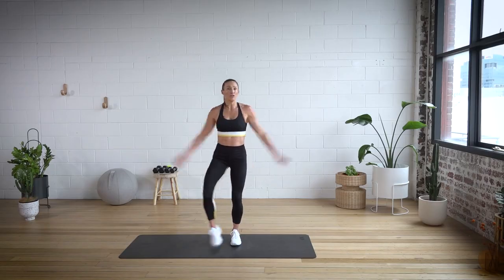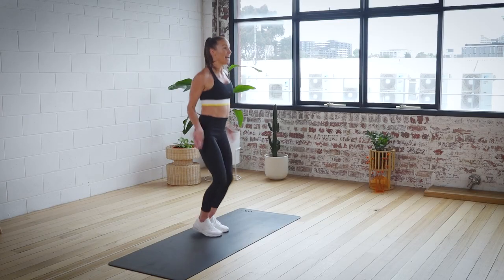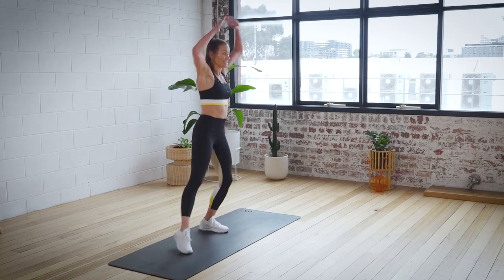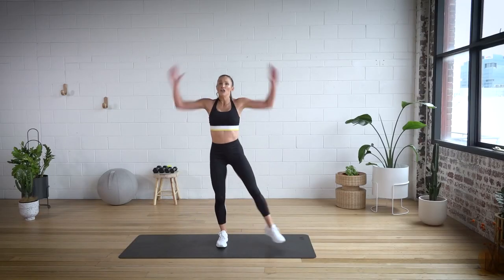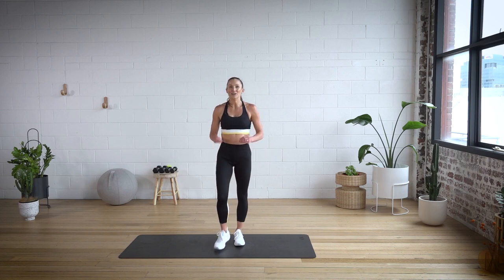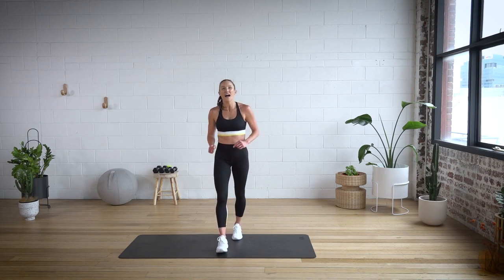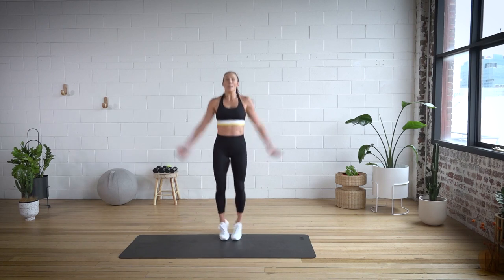Three, two, one. If you're not there yet, just step and tap — step and tap. That's your modification. Move the arms fast, move the feet fast. Hold. Well done. Two more rounds to go. Here we go — three, two, one. Pump it. Really move the arms fast, move the legs fast. Even if you're taking the taps, just move at maximum speed. For three, two, one.